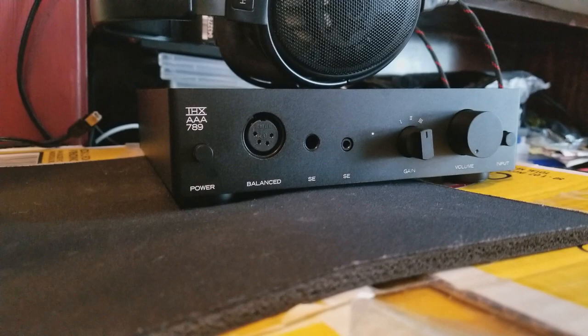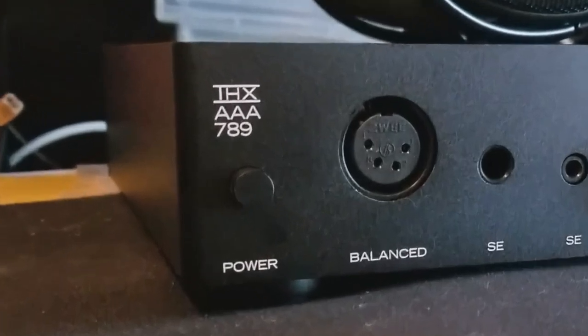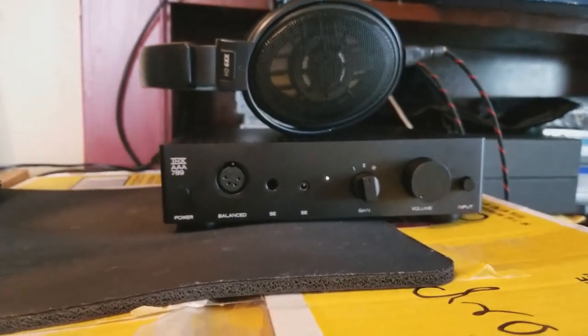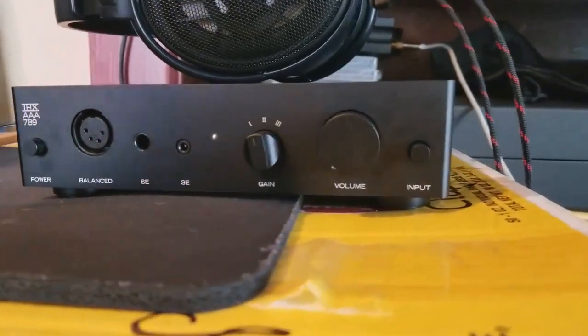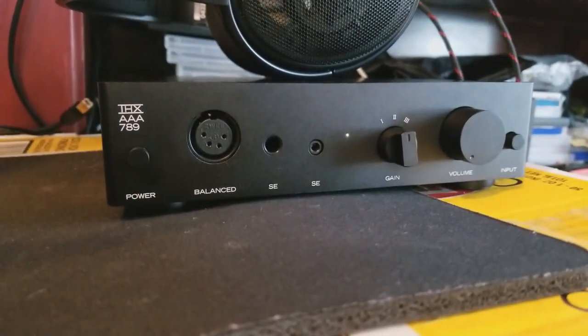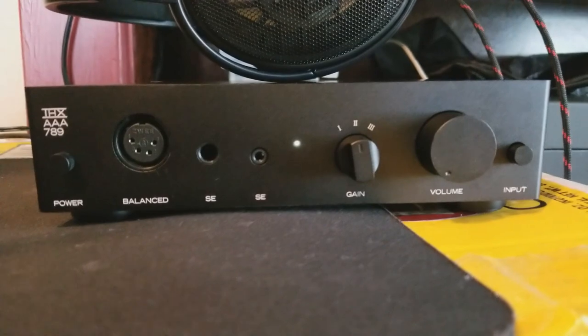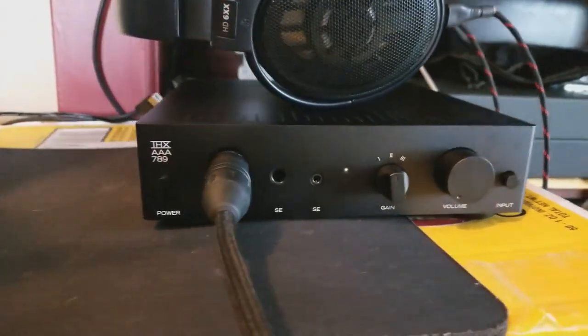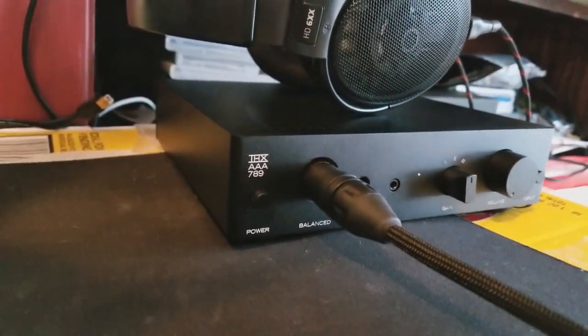This video is going to be a review on a headphone amp and it is called the Massdrop X THX AAA 789. This amp retailed around $350. I paid a little bit extra because I wasn't going to be here this Christmas and I didn't want it stolen from somebody driving by and seeing a package. So I paid for two-day shipping, so it did come a little bit earlier.